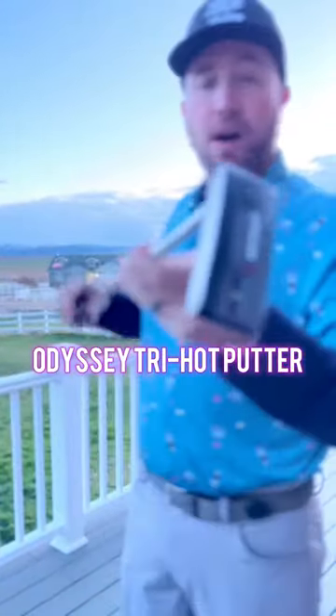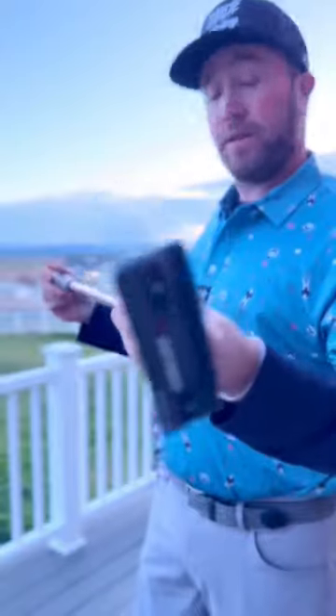On to the trusty putter. This is a brand new putter I've had for about three weeks now — the Odyssey Tri Hot Putter. I have it at 35 inches long.